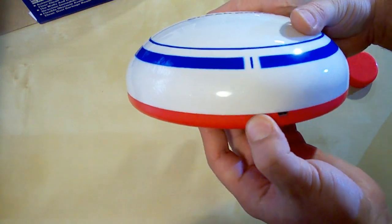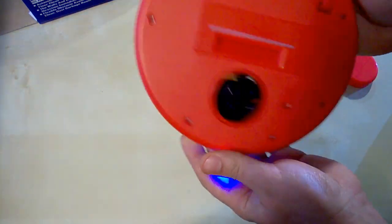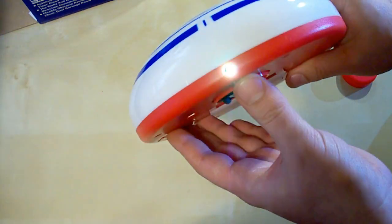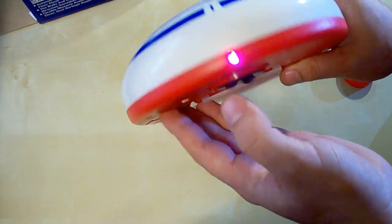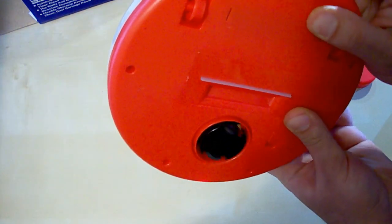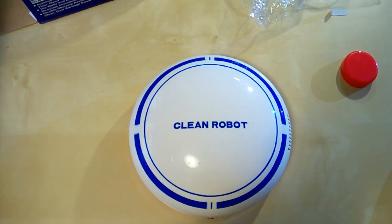So let's turn it on. You can see the driving wheel is rotating, and the LED light is multi-color. So let's look at this cleaner in action. I've prepared a special test — the particles are bigger and heavier than ordinary dust, so it would be harder for this cleaner to pick them up. Let's start.